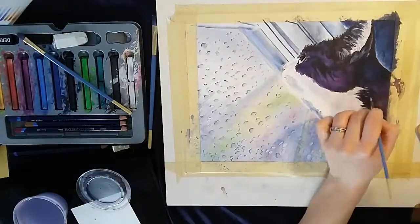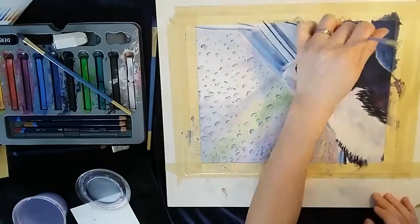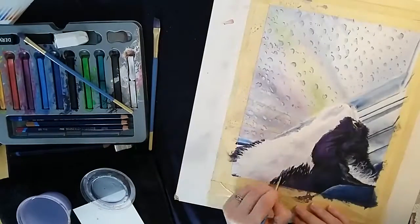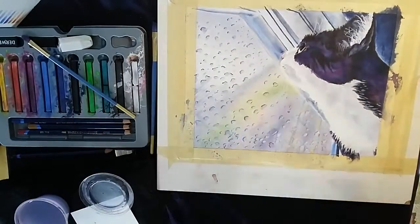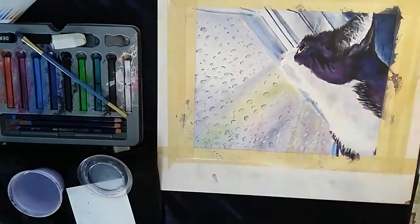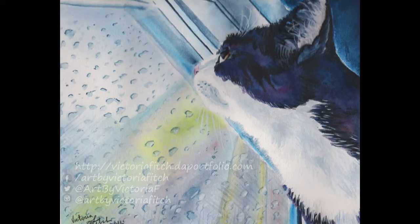Lastly I'm picking out some of the little white hairs with the inktense instead of the white jelly roll pen as you've seen me use before. It turns out you can just use the inktense — it shows up really nicely on dark colors. And that's about it! I hope you enjoyed this inktense demonstration and we'll see you next time!